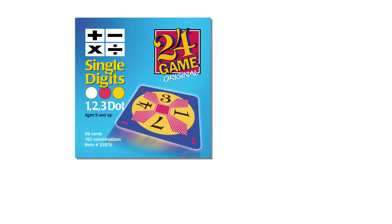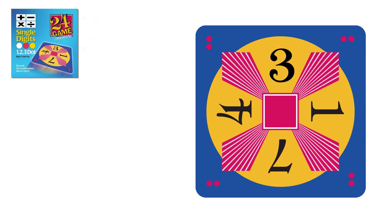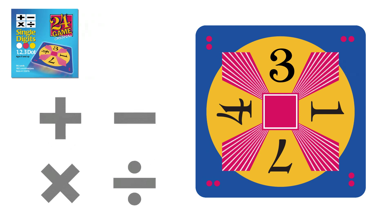The rules are very simple. Each card contains four numbers ranging from 1 to 9. Your goal is to make the number 24 using all four numbers, and you can use each number only once. You may add, subtract, multiply, or divide.